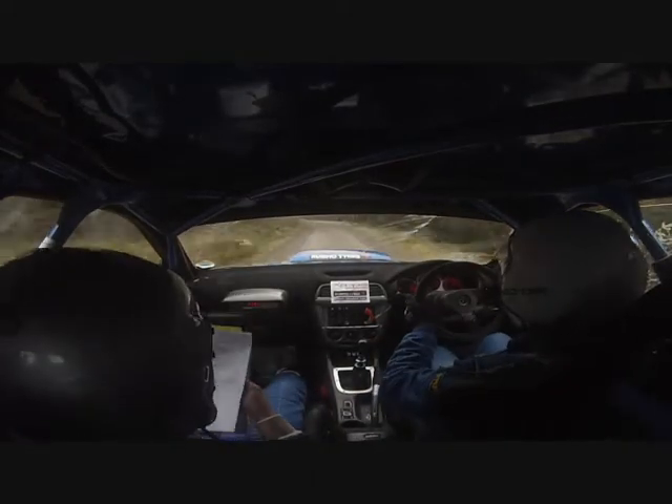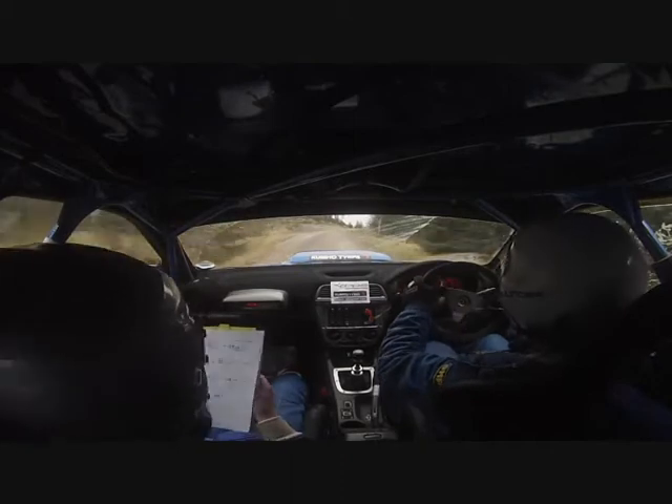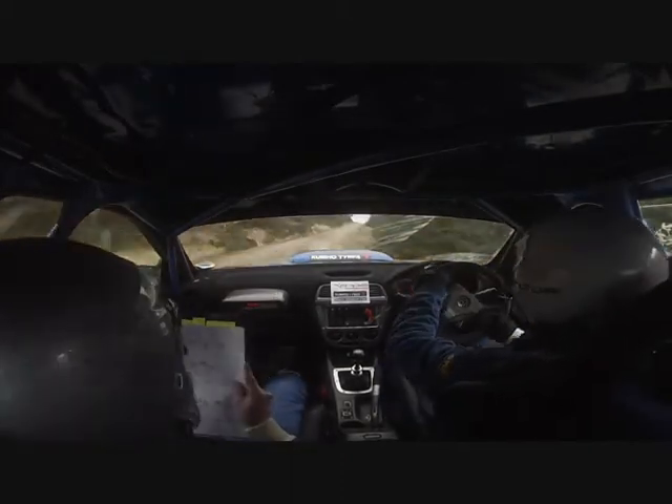Into open 5 left line. And 1 right. Into caution. Small crest keeping. Deceptive 4 left. 2 right in. 40. Caution. Middle over small crest. Into sudden 5 left.